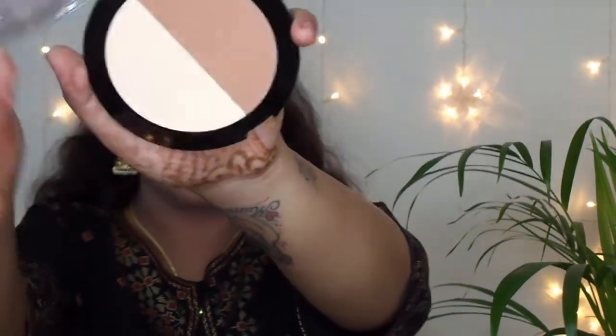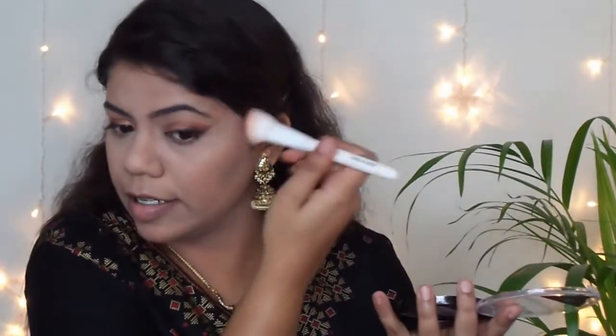I am using Wet n Wild contour powder to give warmth back. I am dabbing it on my cheekbones — just imagine a line there, and dab your bronzer right on top of the cheekbones in a straight line. Do not place the contour very low on your face as that will make your look drop down. Place it higher to give a nice lift to your cheeks. Don't forget to blend it into your hairline. I am also using it to carve out my jawline, and with a smaller brush, carving out my nose.